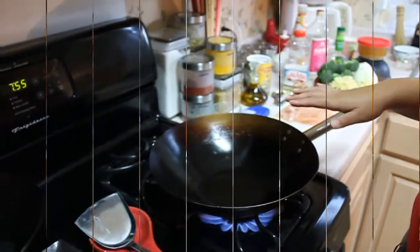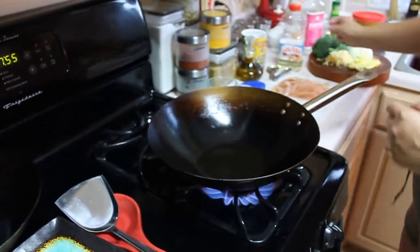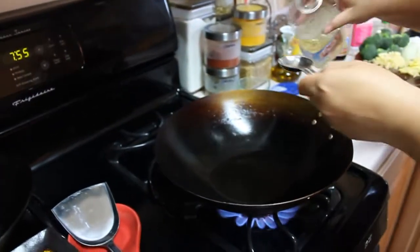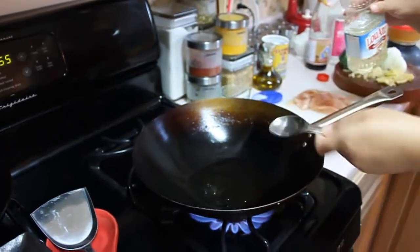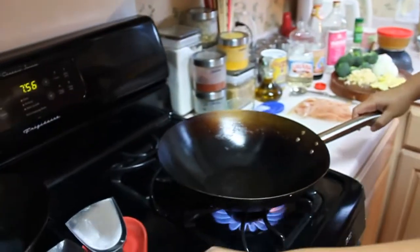I'm getting my wok ready right now — it's been heating up for about 30 seconds or so. I'm going to put in some peanut oil, less than a tablespoon, just a little bit. There's some water in there; it'll dry out.